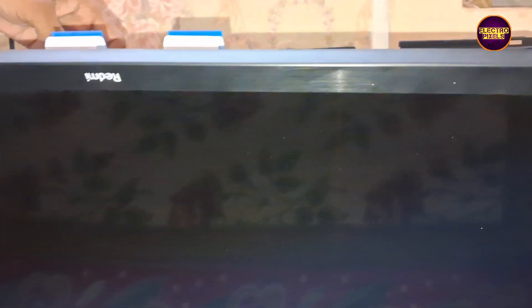Hello friends, once again welcome to yet another vlog of ElectroPixels. Today in this video we are going to repair this particular 43 inch Redmi Android LED TV.